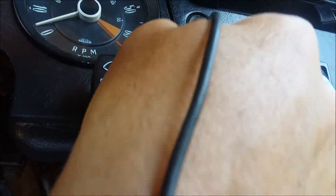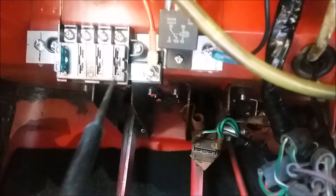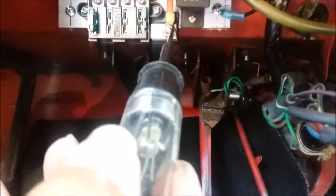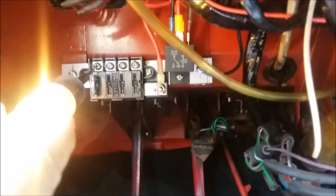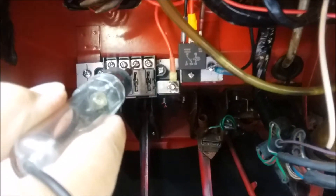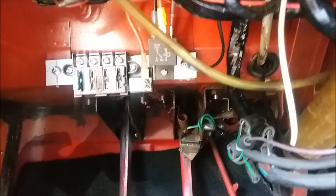Turn the key on and now it should be hot here — and there's the light. As you can see there's one fuse in it and it's hot where the fuse is, but not hot on the other side. I'll go through how I wired this.